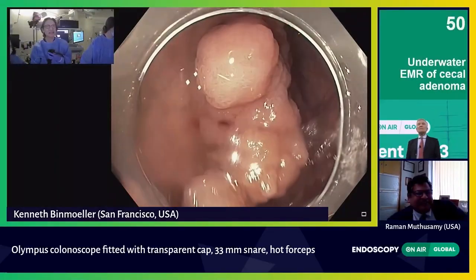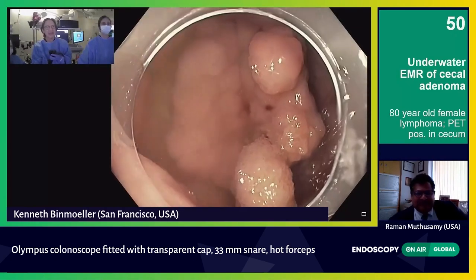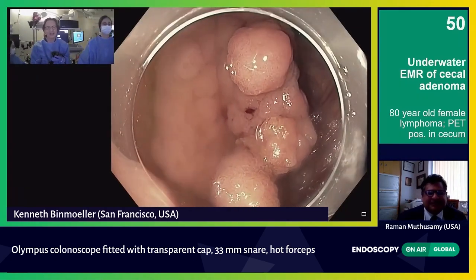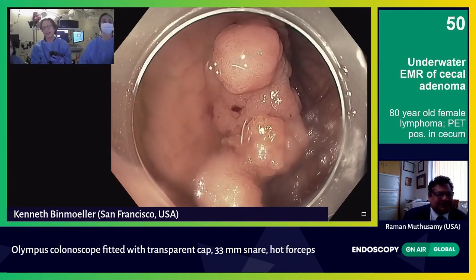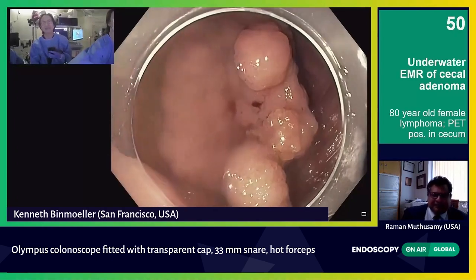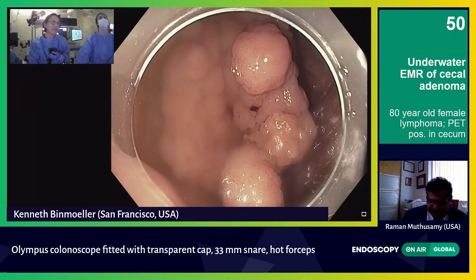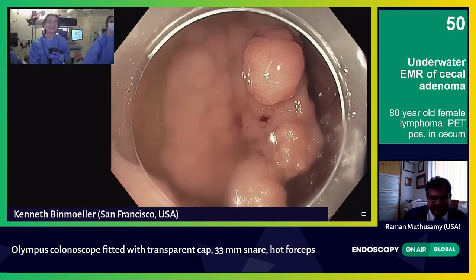You can see a lesion here in the cecum. I just arrived, so I'm just looking at it now. I'm giving gas CO2 just to show you what it looks like with the gas view, and we'll go underwater in just a moment. It was advertised as 2.5 centimeters, but it looks a little bigger than that — I think you will agree.